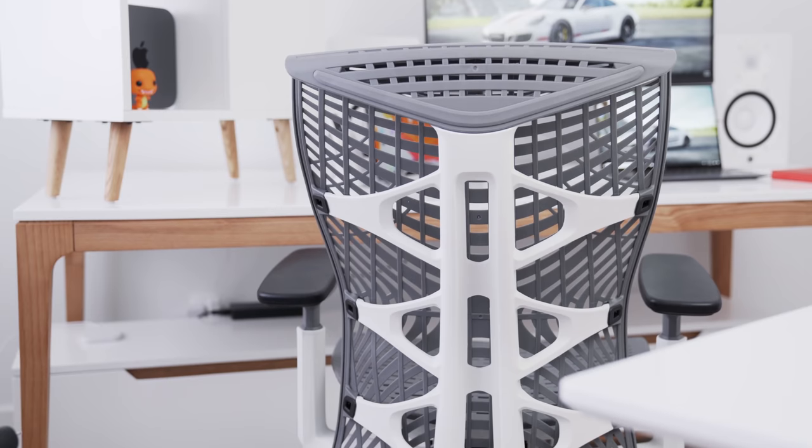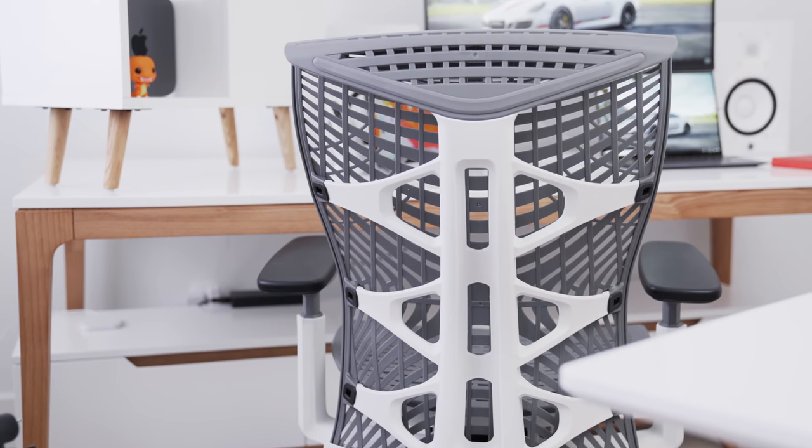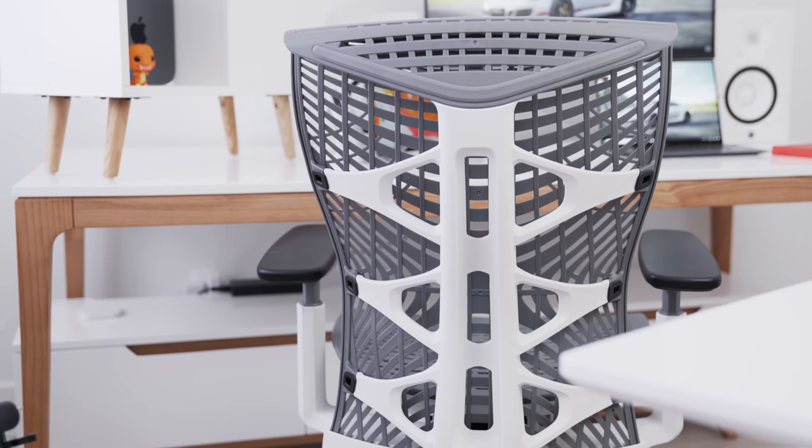P.S. — I know all of you are going to ask about the chair because you've asked on Instagram, Twitch, pretty much everywhere. This is from Autonomous; the model is called the Kin. It's one of the best chairs you can buy for around that $500 price range. It fits into the theme of my setup, it feels great, it's nice and aerated on the back so you won't break out into a sweat. I actually have two in the studio as well.